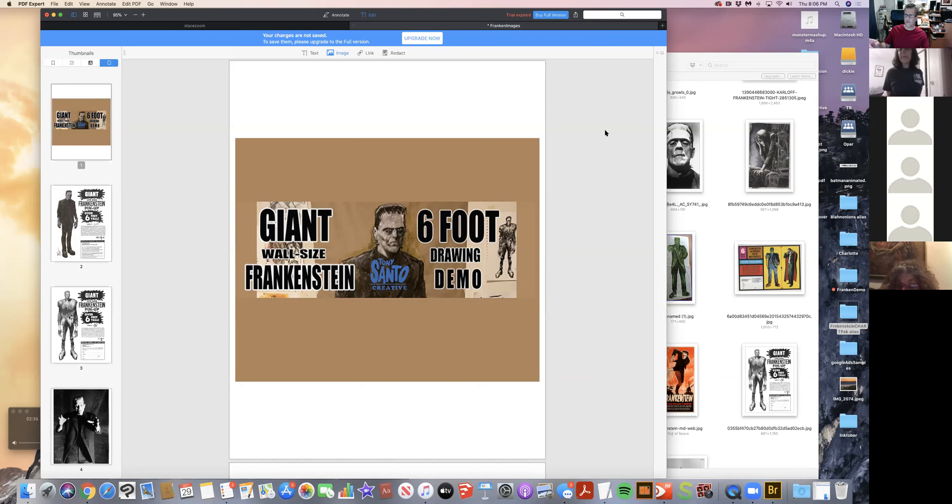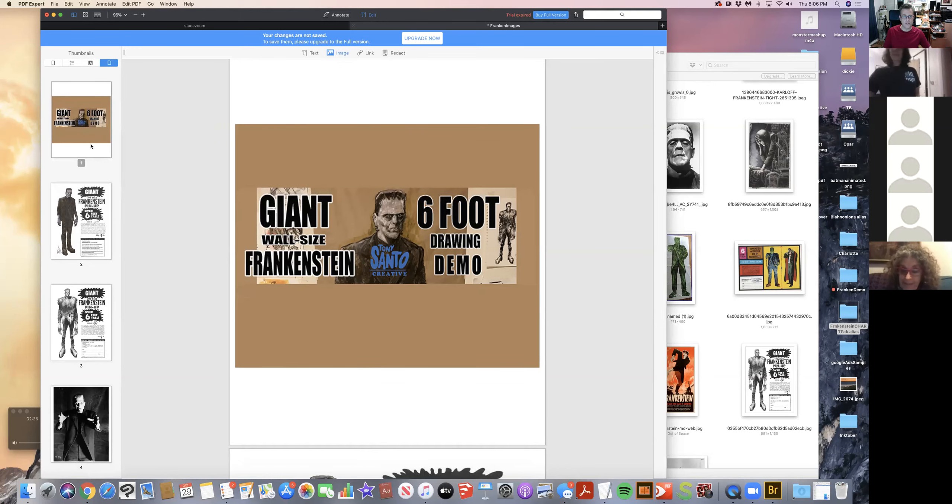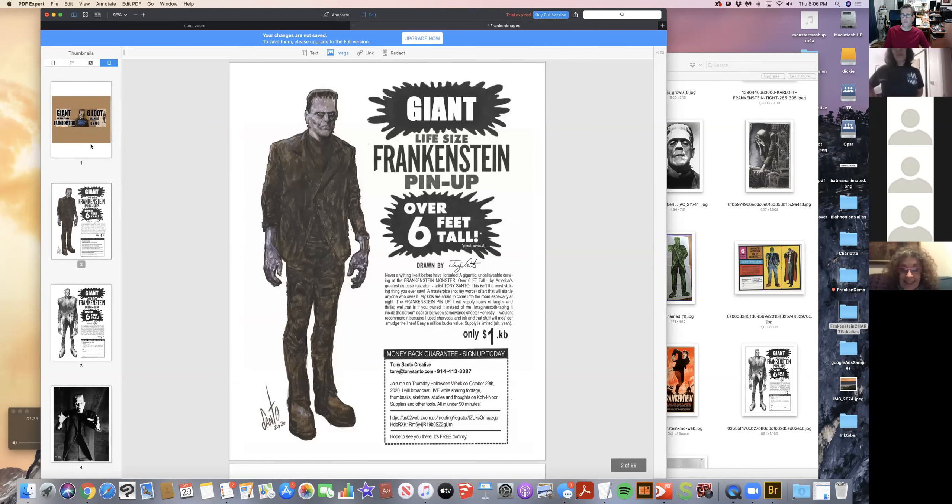I'll apologize for my background. The other day I was able to put a virtual background in — it was a Frankenstein image, just a giant Frankenstein, and I was between his eyes — it was really cool. I can't seem to get that now because I might have changed a few things, but that's okay. So I started this idea to do a six-foot Frankenstein.